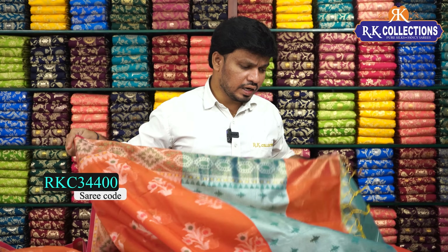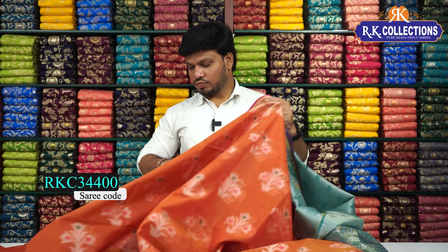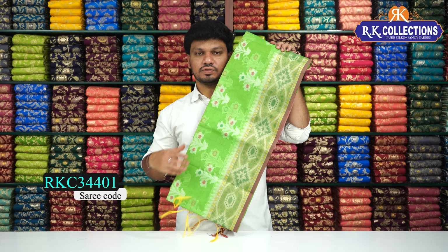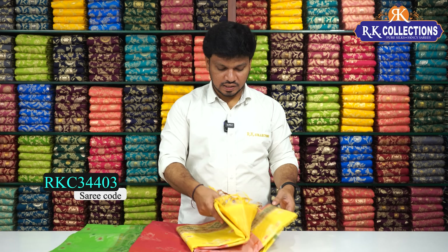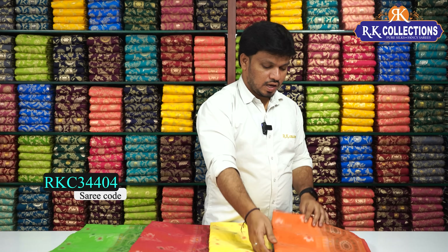We have a blouse — a contrast blouse in green color. It is very light and a beautiful color combination. A color chart is also available. Next, we have a green color combination with a beautiful green shade, a beautiful pink color combination, a yellow color combination, and a beautiful orange shade. This is a beautiful color combination, costing Rs.1,000.